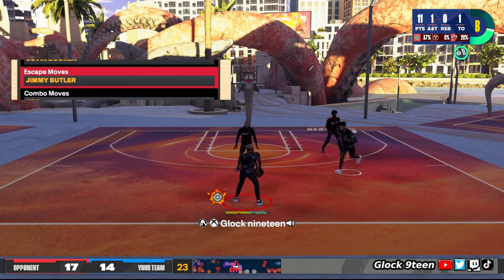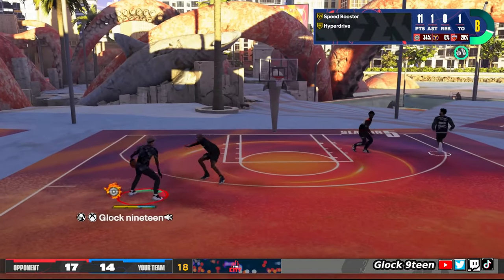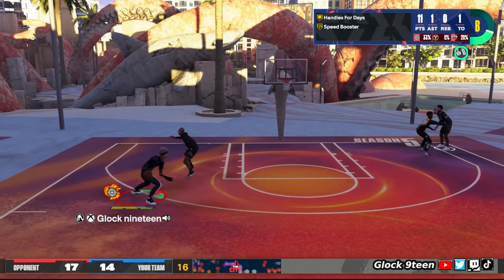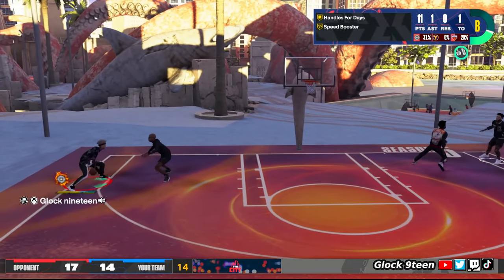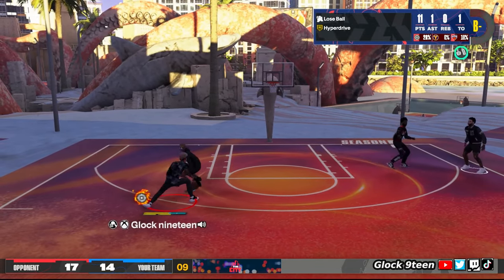Next, we got the escape. I use Jimmy Butler escape. I don't like Kemba Walker, I don't like Trey Young — both those escapes make your momentum look clunky and weird. Jimmy Butler's got the smoothest momentum, so put on Jimmy Butler escape if you want to have smooth momentums.